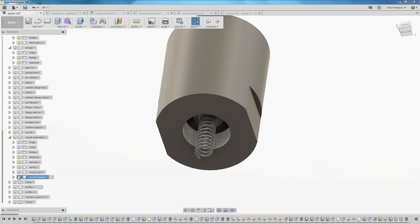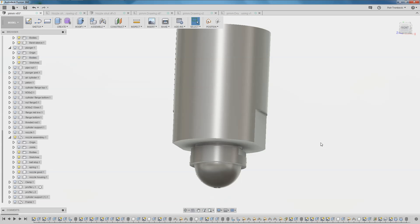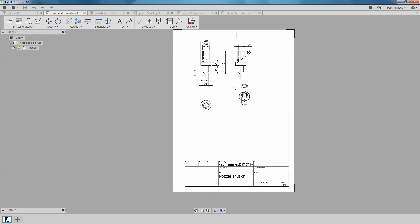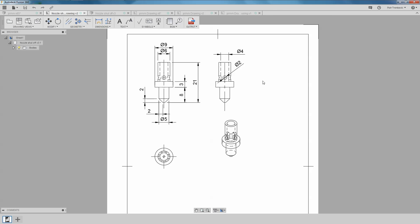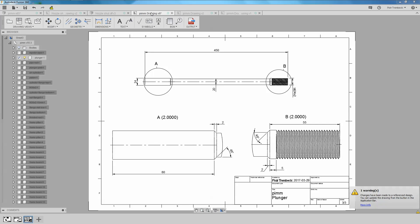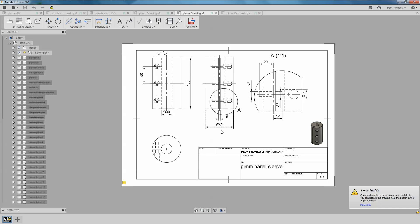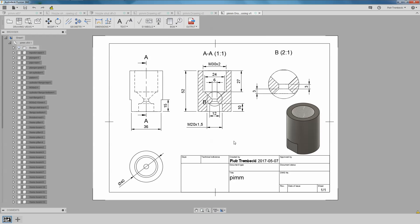The nozzle itself — I'm using a different one now. I will show you in a future video what I'm using. I promised you a few blueprints, so here they are: the nozzle shutoff valve which I'm using now, the plunger, the barrel sleeve which helps keep temperature constant, and the housing for the nozzle.